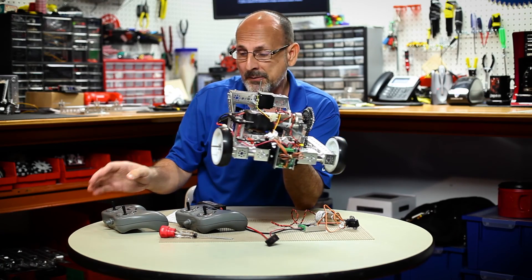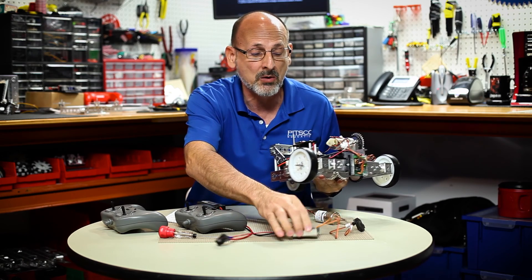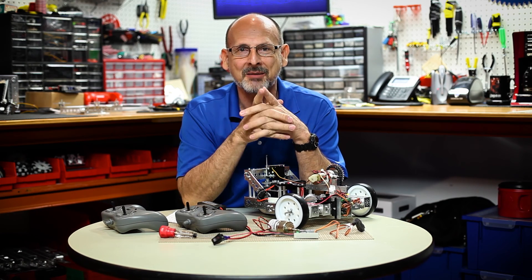I hope you found that helpful — it should allow you to go ahead and wire up your robots and make them work with the RC motor controller. Like we always say: have fun, build some robots, and come back and see us.